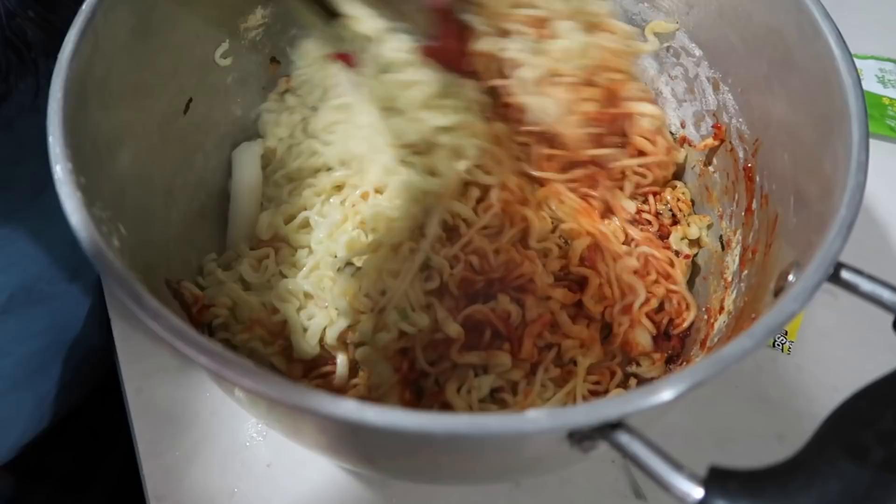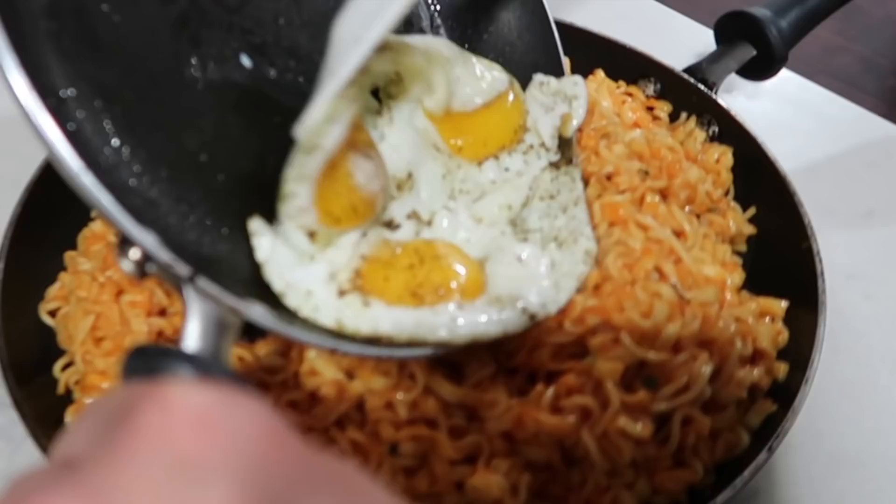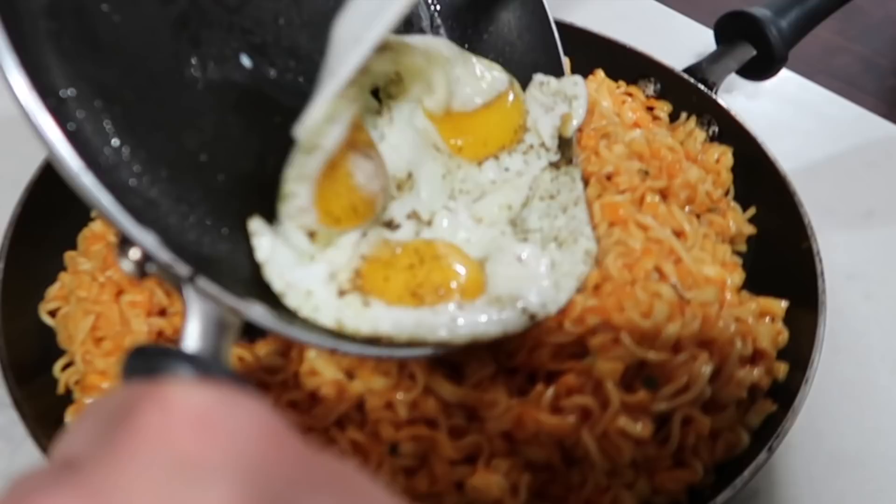Oh my god, have you guys watched Love is Blind? We started watching it. Oh my god, we are so addicted. We didn't want to start filming because we had to turn the TV off - we wanted to watch Love is Blind. Let's just mix this to see what it looks like. I love the color so far. This is how you do it, guys. That's some good old noodles right there.